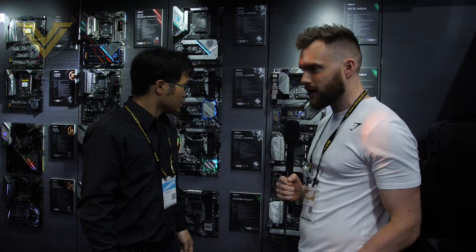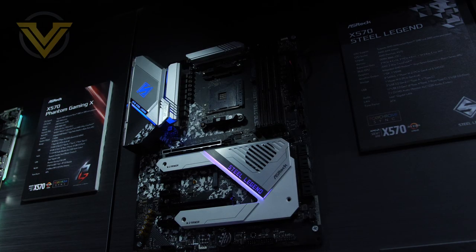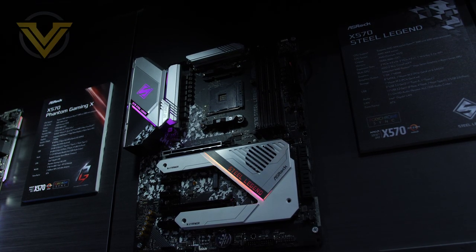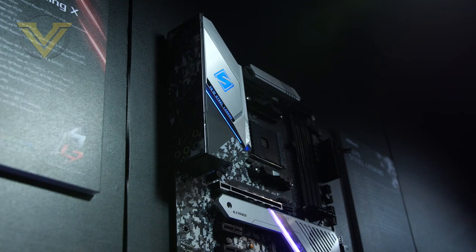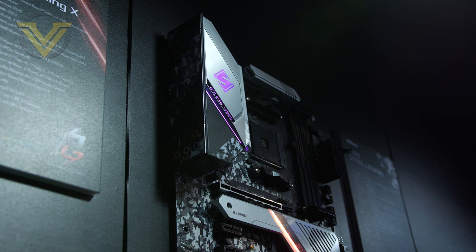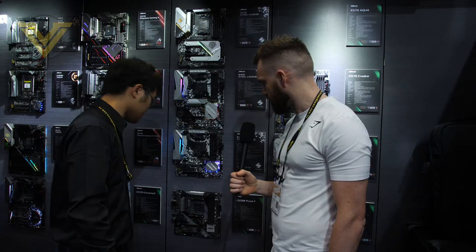ASRock also has the X570 Steel Legend, which is a popular lineup. They've previously done the Z390 and B450 versions, and now there's the X570 targeting the mainstream market. It features improved looks, RGB lighting, and camouflage PCB artwork.